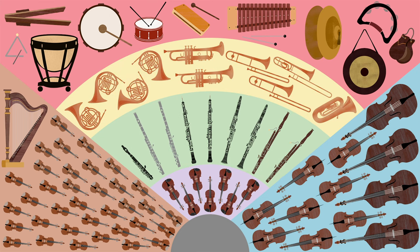Here comes the brass family: the trumpets, the horns, the trombones, and the tuba.